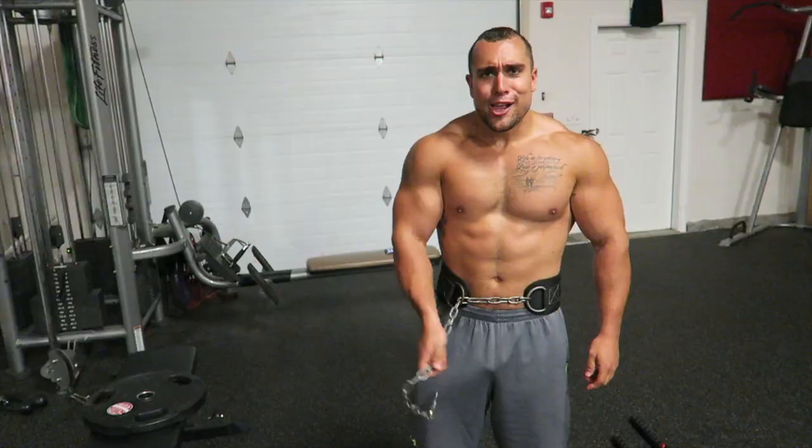Chase that bicep pump guys. Now we're about to hit some back. If you've never hit back with pre-fatigued biceps, it's something new I've been trying and it really helps you increase that mind-muscle connection because you've got to squeeze that back as hard as possible since you've taken out that synergistic bicep muscle group. Let's get into it.